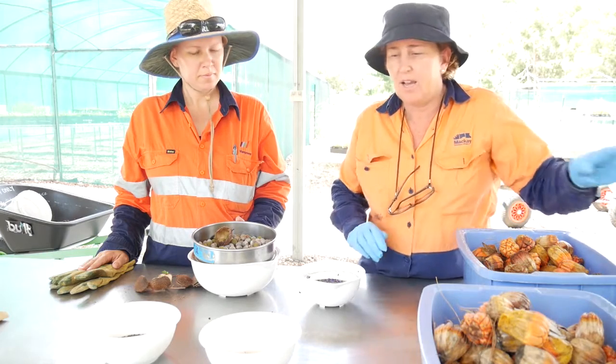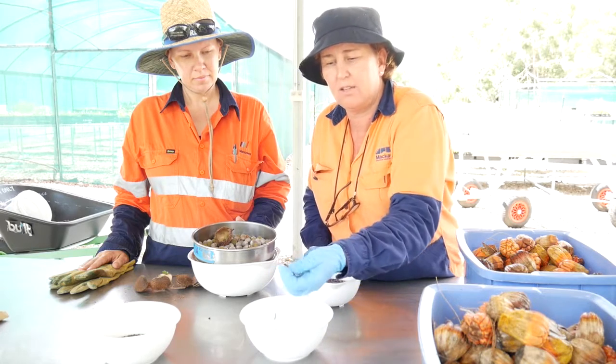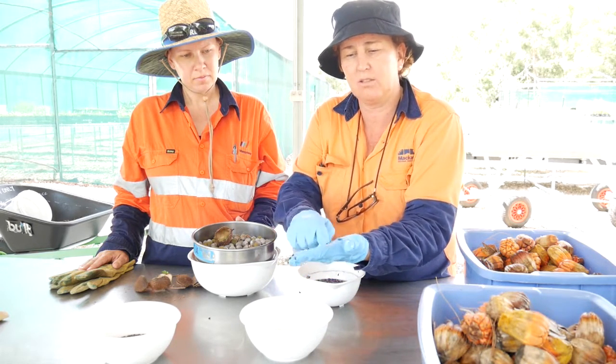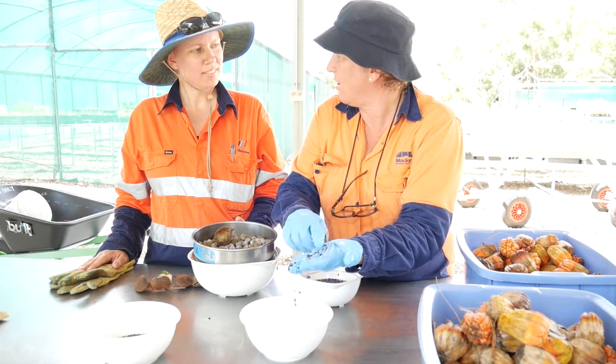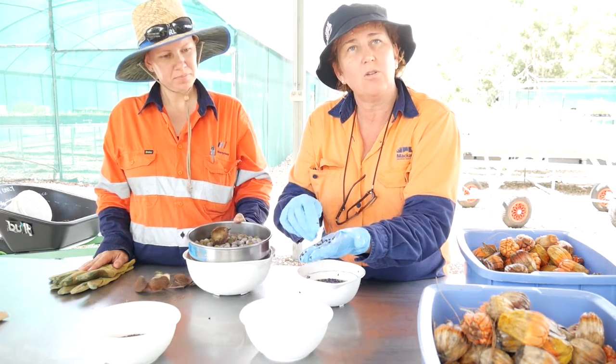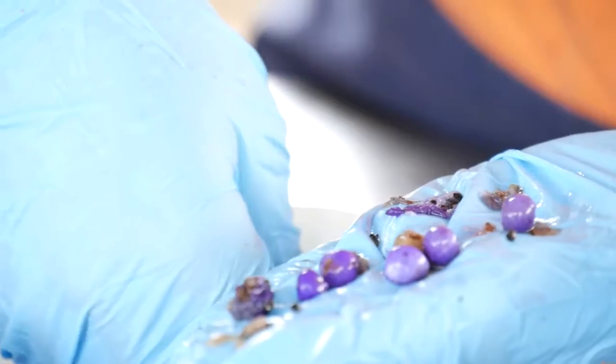We need a lot of these, and in these little bowls we have things that we've been soaking. This, for example, is a plant called Acacia holosericea. A lot of plants need to be soaked in hot water before they can germinate — you think about the temperature and weather that we've got here.